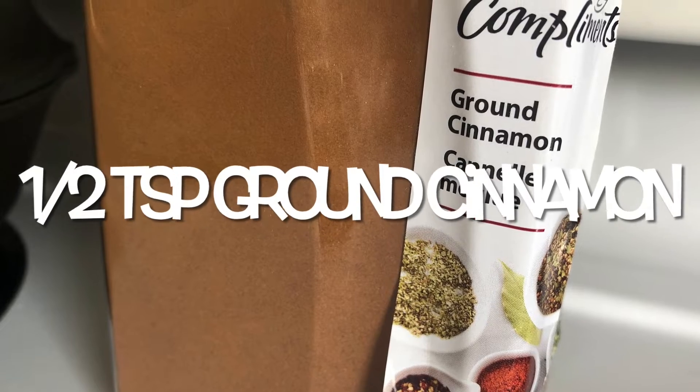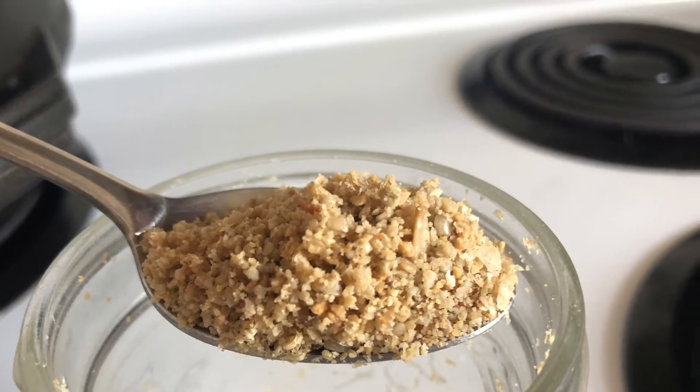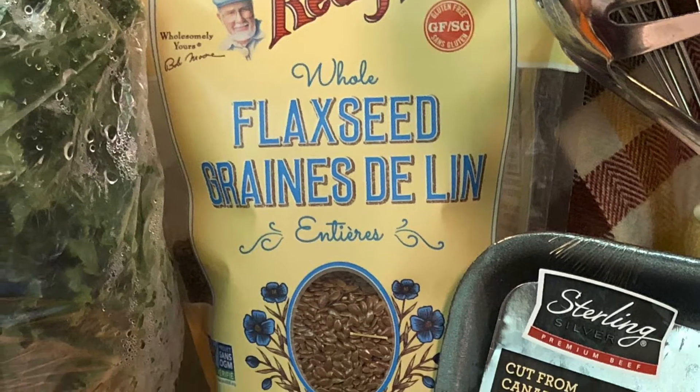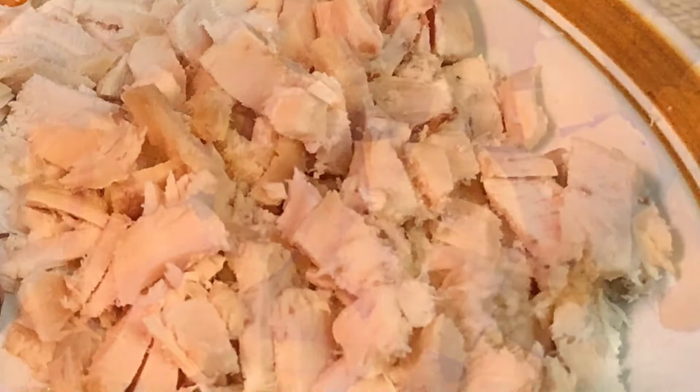You'll also need: half a teaspoon of ground cinnamon; one egg; one teaspoon of ground sunflower seeds; one tablespoon of ground flaxseed; and half a teaspoon of ground turmeric. Putting this meal together is quite simple.